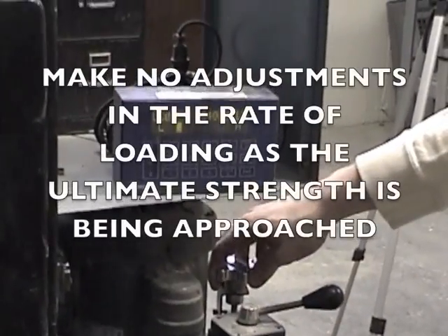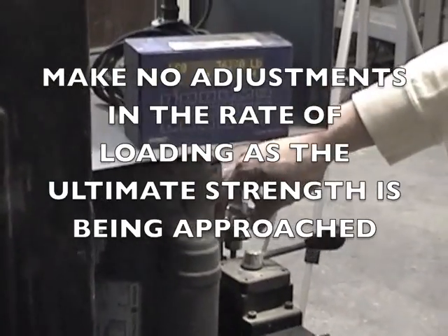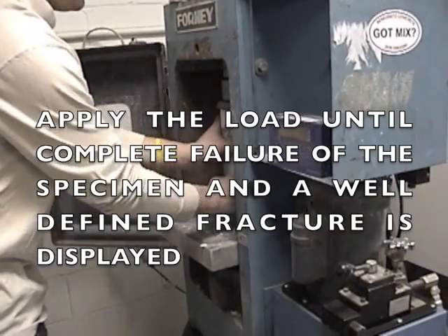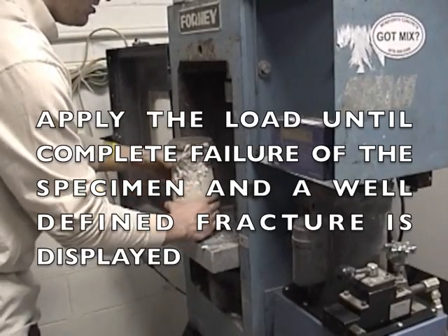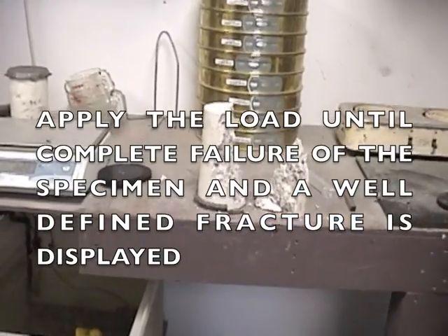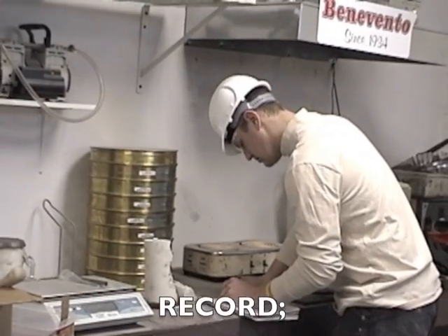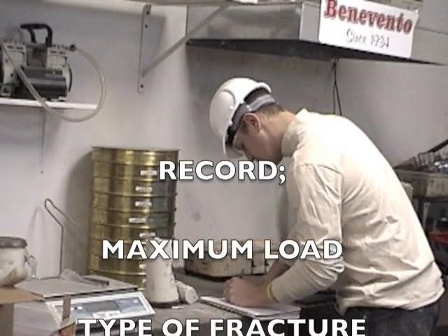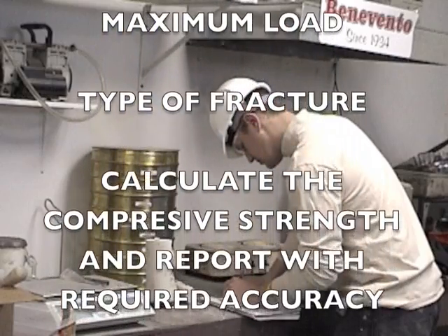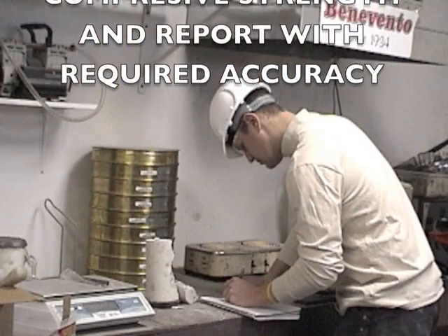As the cylinder begins to reach its ultimate load, make no adjustments in the load rate. Continue to apply the load until the load indicator shows that the load is decreasing steadily and the specimen displays a well-defined fracture. Record the maximum load carried by the specimen, note the type of fracture pattern, and calculate the compressive strength of the specimen, reporting it to the nearest 0.1 MPa or 10 psi.